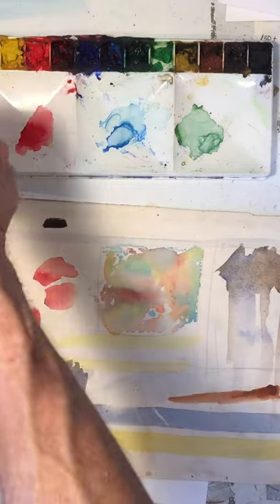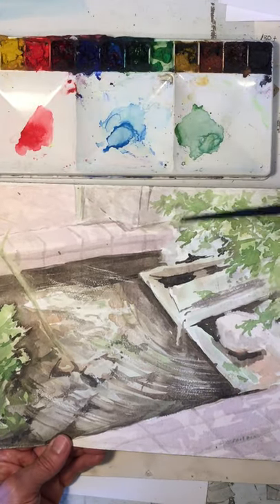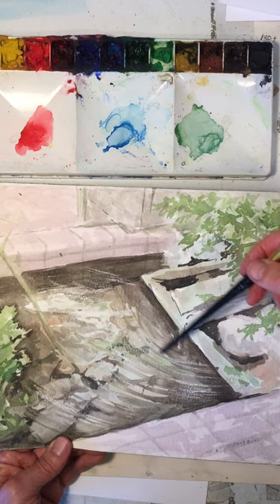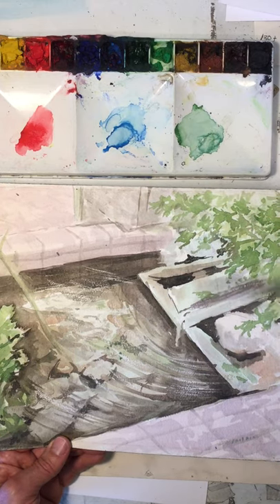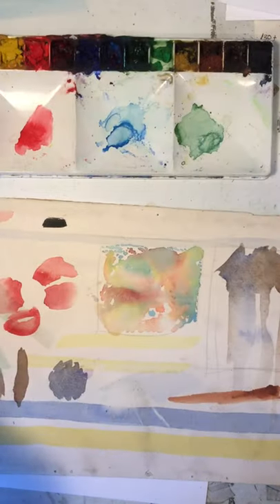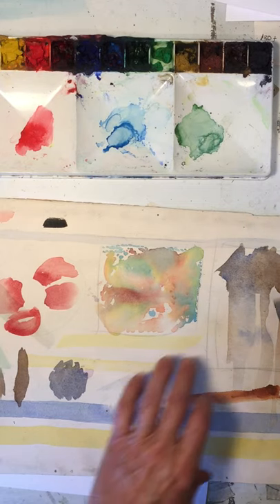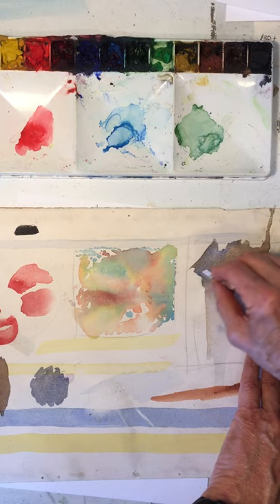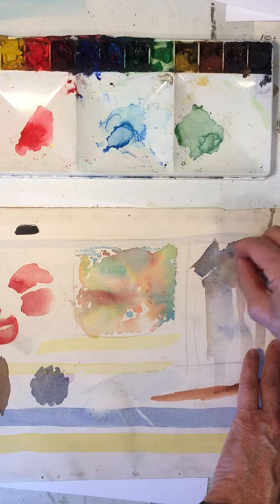There was also scraping out with a razor blade — here's a good example of that. In most cases you want to paint around the whites, but here it was easier to paint in the darker ripples in the water, let the paint dry, and then go in with the razor blade or an exacto knife and scratch out those highlights.